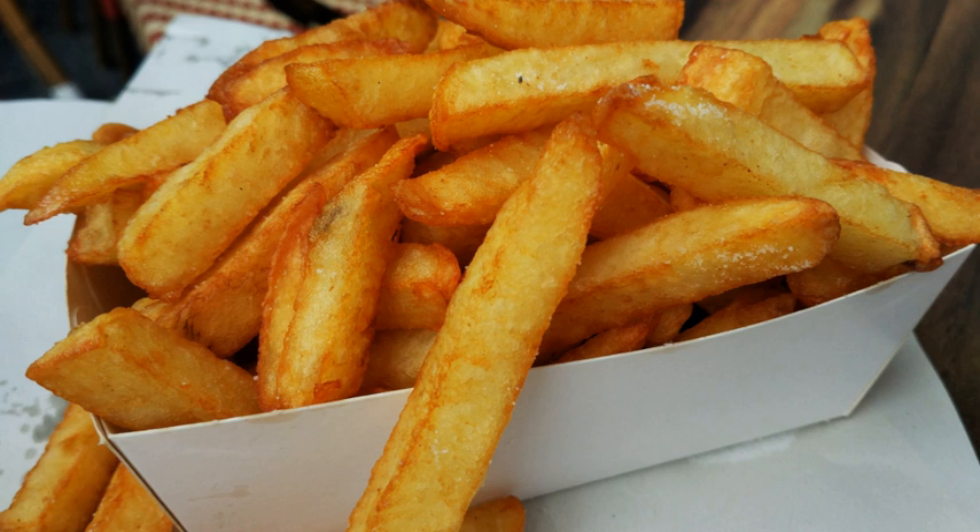Fries tend to be served with a variety of accompaniments, such as salt and vinegar (malt, balsamic or white), pepper, Cajun seasoning, grated cheese, melted cheese, mushy peas, heated curry sauce, curry ketchup, hot sauce, relish, mustard, mayonnaise, béarnaise sauce, tartar sauce, chili, tzatziki, feta cheese, garlic sauce, fry sauce, butter, sour cream, ranch dressing, barbecue sauce, gravy, honey, aioli, brown sauce, ketchup, lemon juice, piccadilly, pickled cucumber, pickled gherkins, pickled onions or pickled eggs.